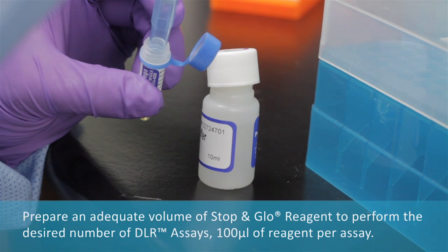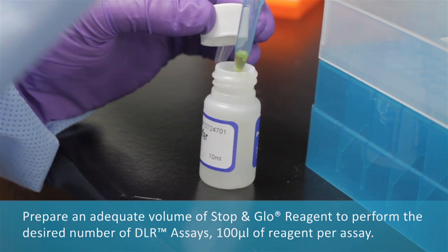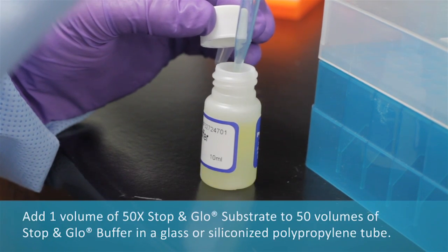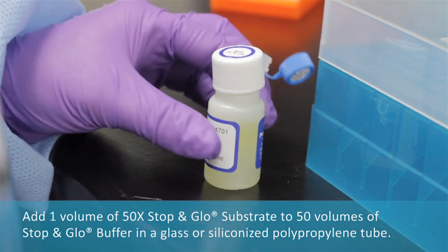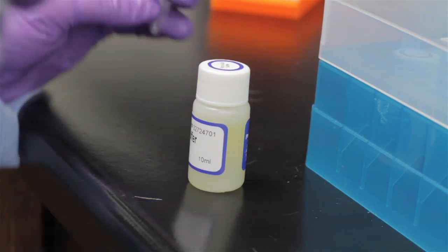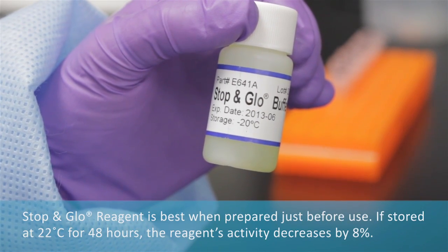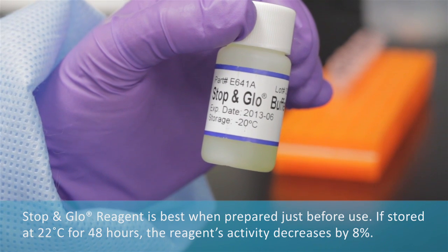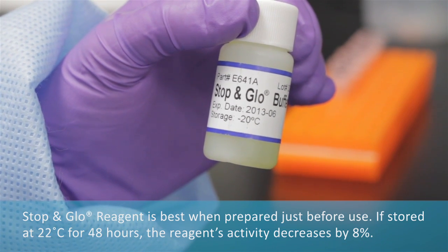Prepare an adequate volume of stop-and-glow reagent to perform the desired number of DLR assays, using 100 microliters of reagent per assay. Add one volume of 50X stop-and-glow substrate to 50 volumes of stop-and-glow buffer in a glass or siliconized polypropylene tube. Stop-and-glow reagent is best when prepared just before use. If stored at 22 degrees Celsius for 48 hours, the reagent's activity decreases by 8%.